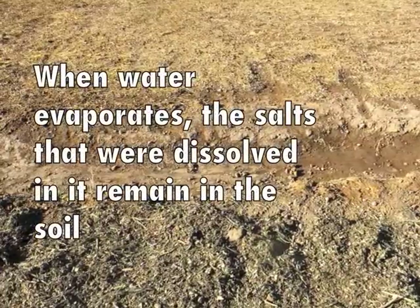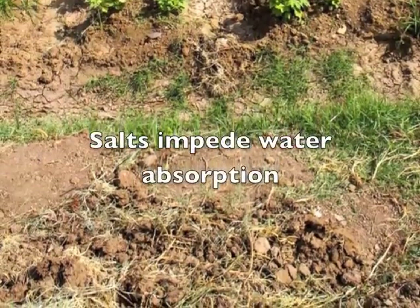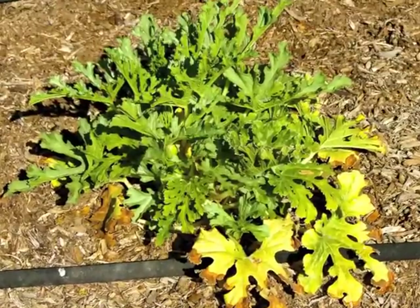We have lots of salts in our soils. The detriment to the soil is that it impedes water absorption.